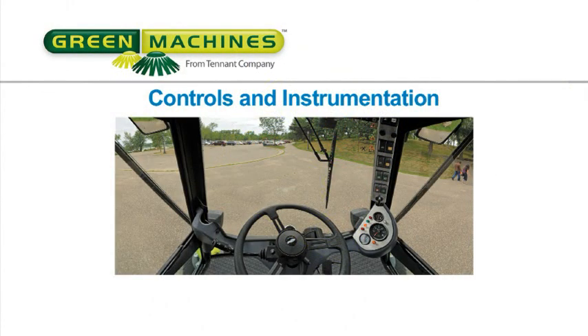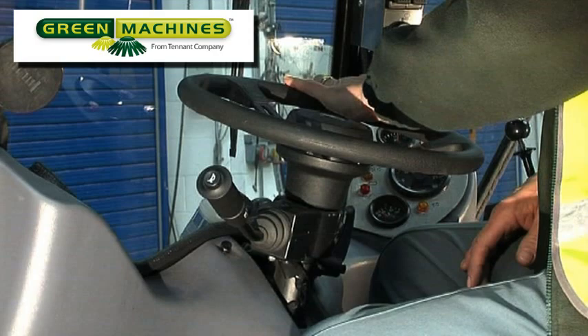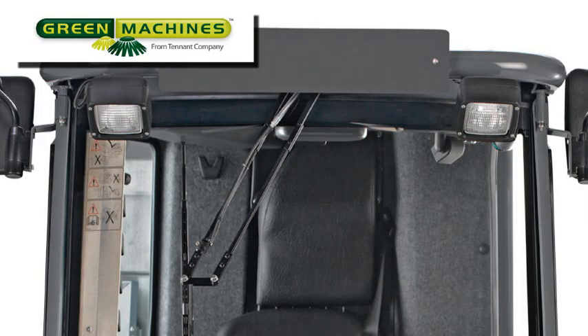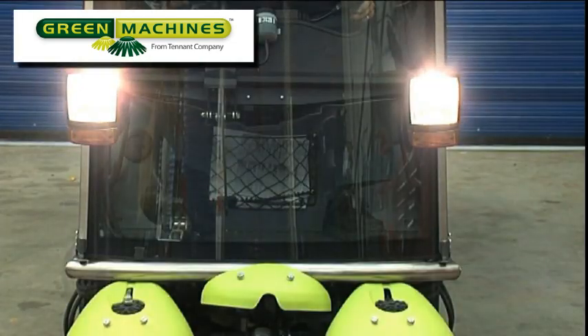Controls and Instrumentation. All machine functions are controlled from within the cab. The steering wheel controls the direction of the machine. The lever to the left of the steering wheel has several functions: it controls the windshield wipers, the left and right turn signals, the horn, and the headlight low and high beams.